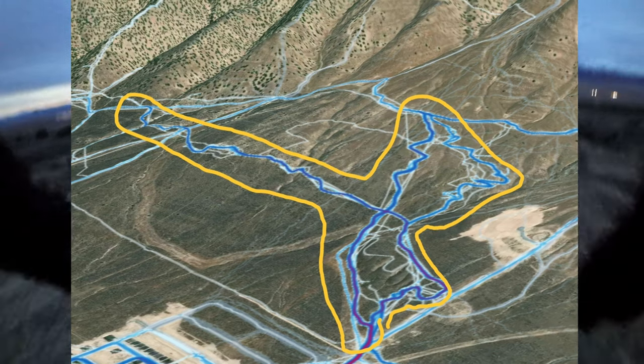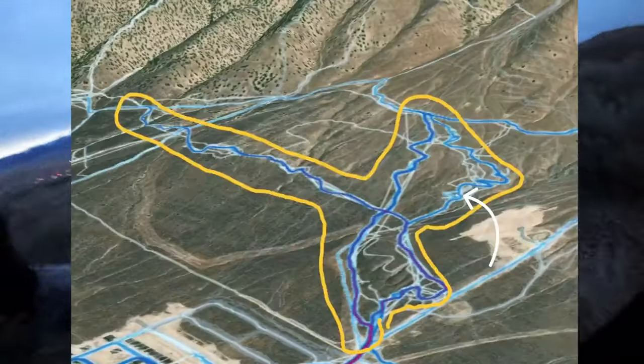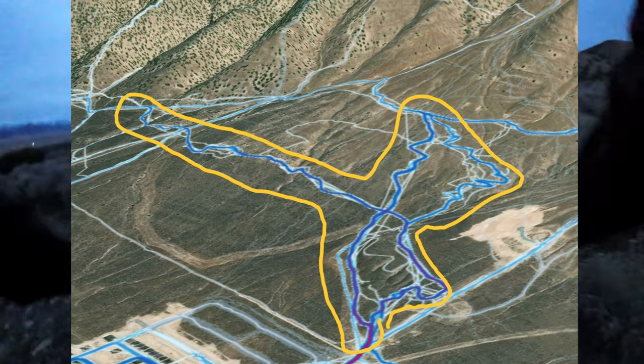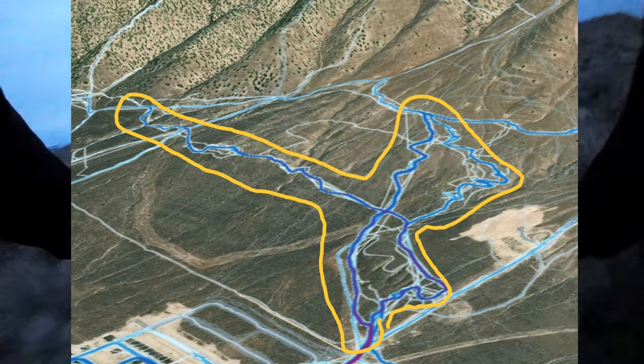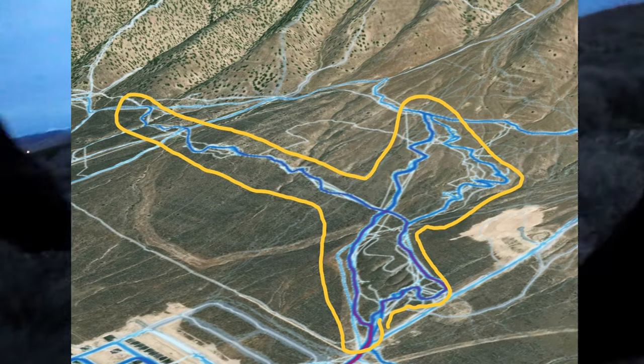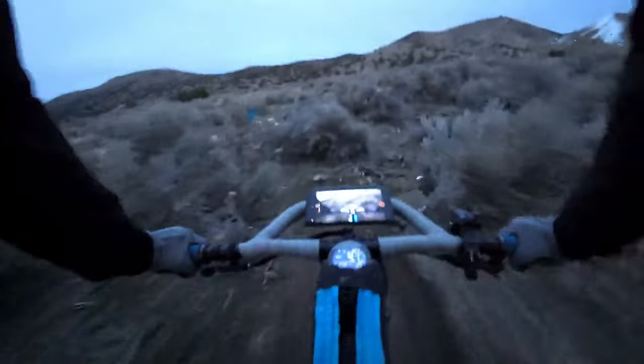What you want in a nice trail system is a good long climbing trail — something gradual — because everyone wants to do those downhills, but you can't get to downhills unless you ride uphill or shuttle. If you can do a nice gradual climbing trail, everyone's going to love it and ride it all day because it doesn't even feel like a climbing trail. Miles are a lot better than a steep grade — people will do miles all day, but climbing steep hills gets you worn out a lot quicker.